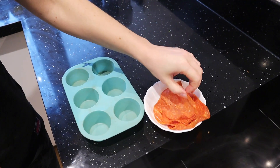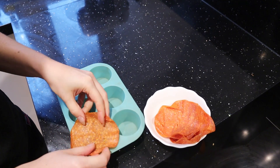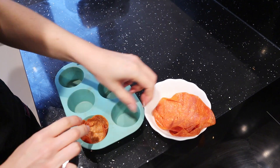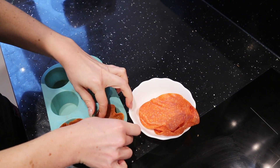The first step is to make the pepperoni cups. We take very thinly sliced pepperoni and just put them in the muffin cups like this, press the walls — easy, very easy, very quick. You don't have to be precise.